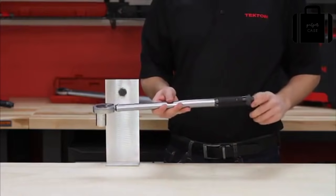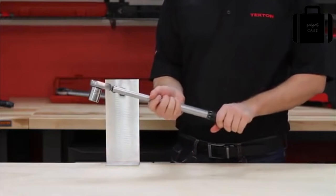When you are finished, make sure you store the torque wrench at the lowest setting to maintain accuracy.